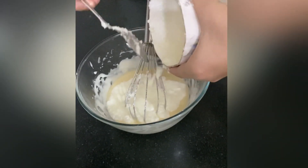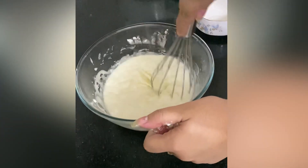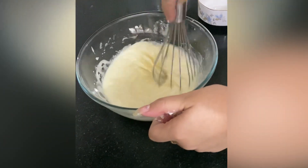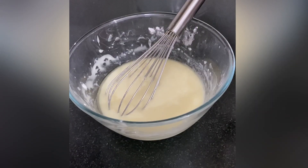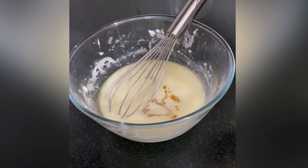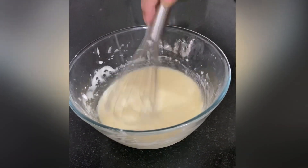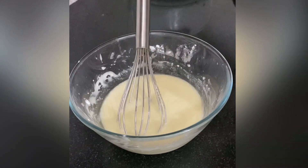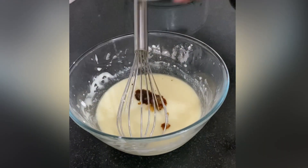Now add the curd and baking powder mixture that we set aside earlier and give it a good mix. Then add one teaspoon of vanilla essence and mix again. Next, add the coffee mixture into our cake batter.